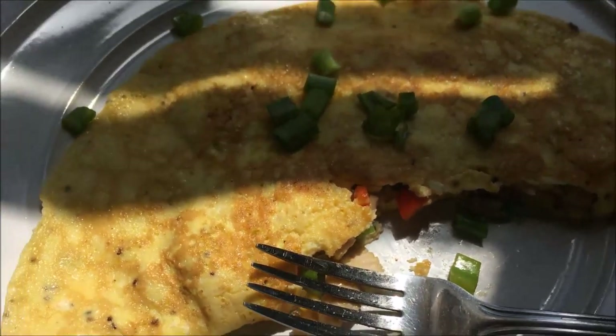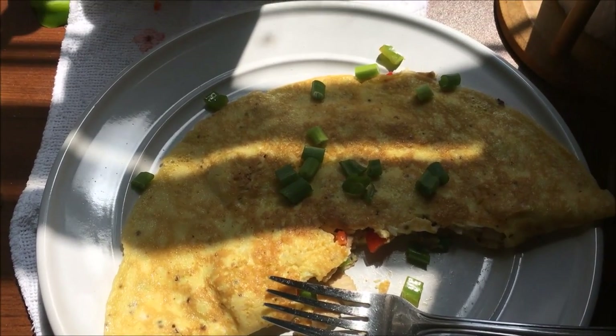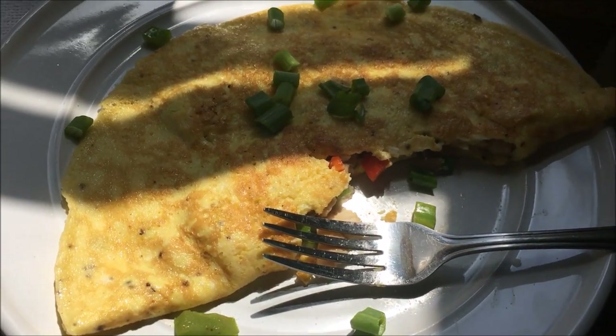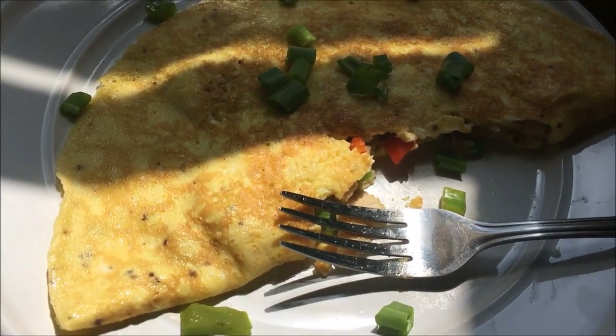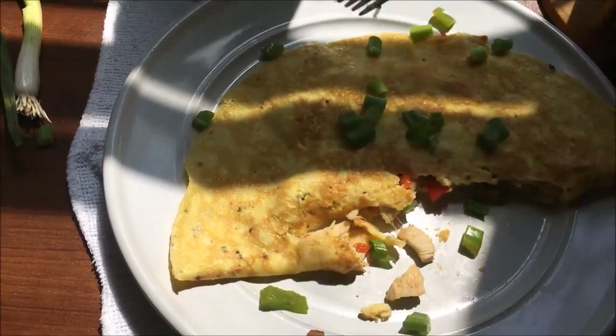I hope you guys enjoyed this video! Definitely leave some suggestions or give me some recipe requests down below. I'm going to try to do as many cooking videos as possible because I know you're always asking me on Snapchat for recipes. I hope you guys enjoyed this video — see you in my next one, and bon appétit! Bye!